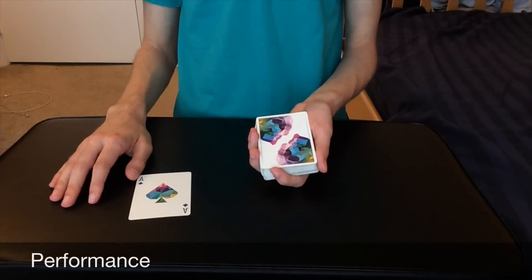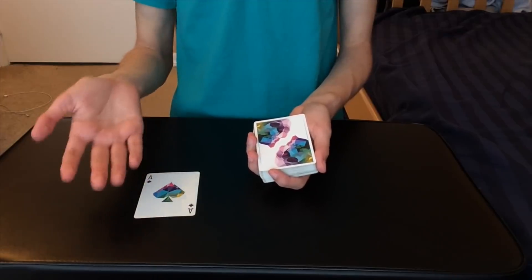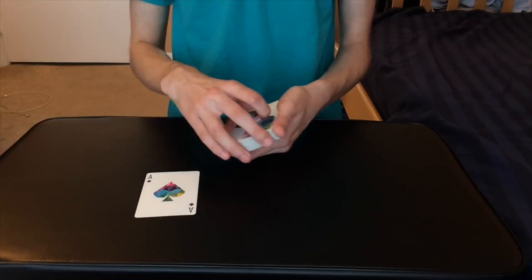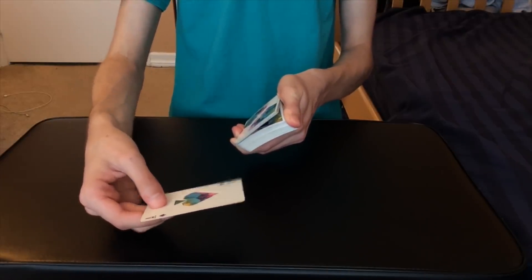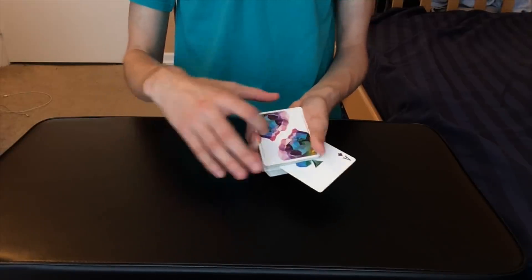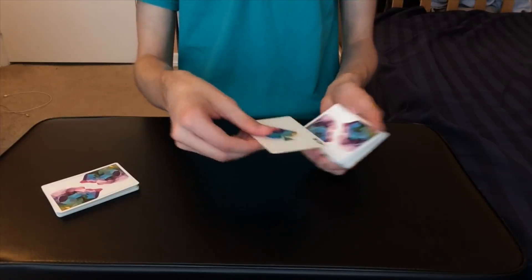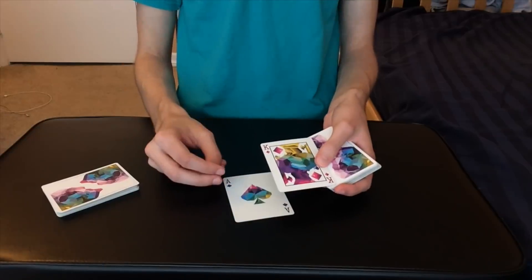Now for the performance of the third and final force. Once again I'm going to try and force the king of diamonds on you guys. I have a little helper here — the ace of spades — and you guys can go ahead and place the ace of spades face up wherever you want in the pack. You could have stopped here at the ten of diamonds, but you stopped right here at none other than the king of diamonds.